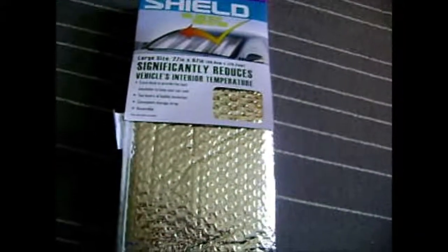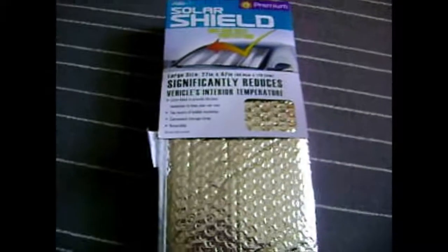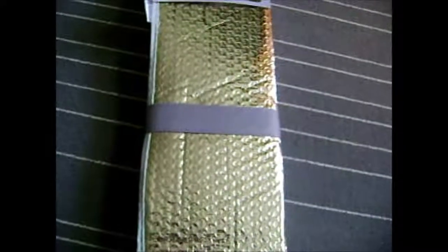This one measures 27 inches by 67 inches — that's 68.6 centimeters by 170.2 centimeters — and it's the large version. It has two layers of bubble insulation on it. I already opened it a little bit, but yeah, this thing is actually pretty tall if you think about it. It's 27 inches tall, so that's a little over two feet. There's also a storage strap on this if you want to keep it closed.